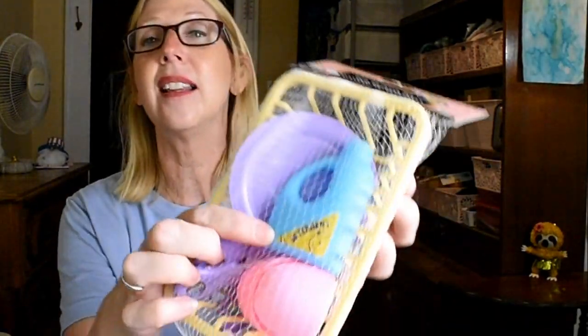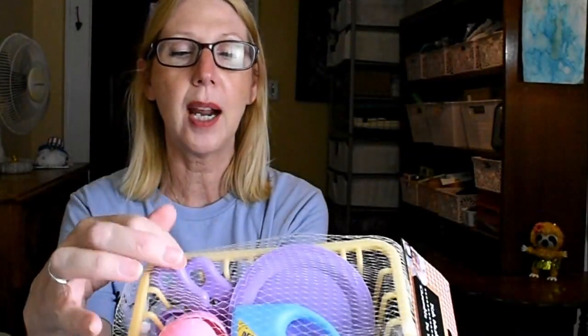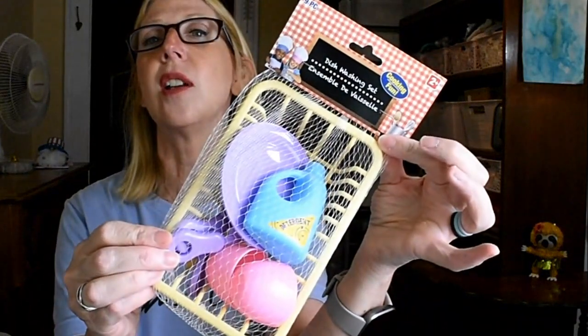I think the fun find of fun finds though is this little dishwashing set. How adorable — it has a little bottle of detergent, a little strainer, some cups, some flatware, and a little plate. It's the Cooking Fun nine-piece dishwashing set. I just thought that this was so adorable.